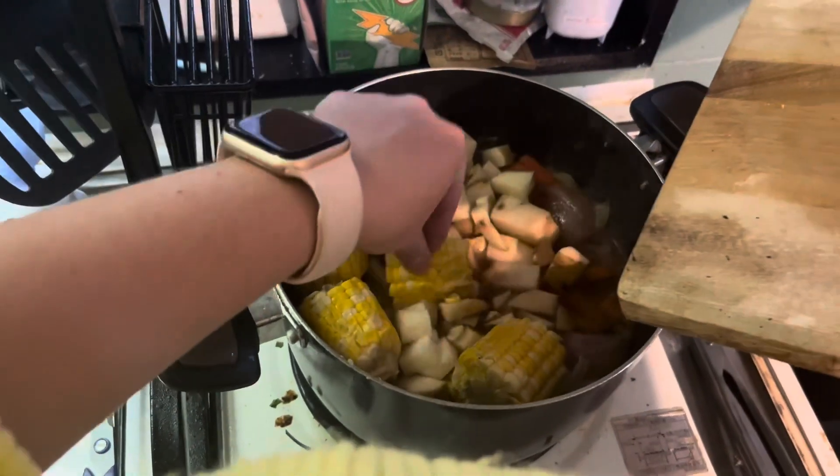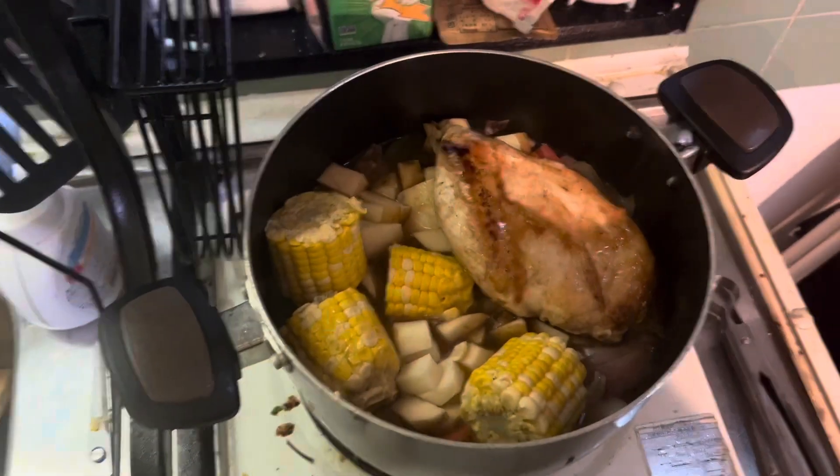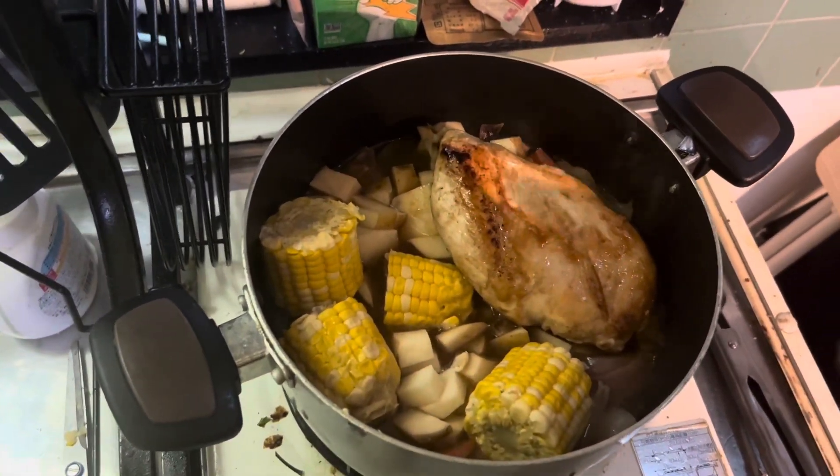And corn on the cob. I'm putting the chicken back in. He didn't cut his up, so I'm hoping this is also going to kind of fall apart.